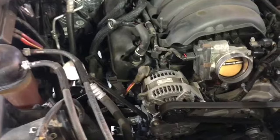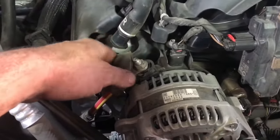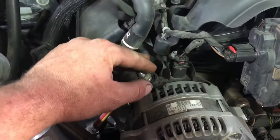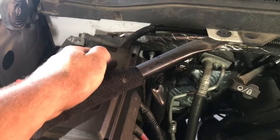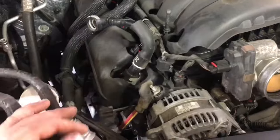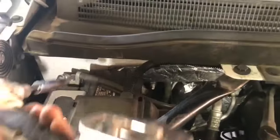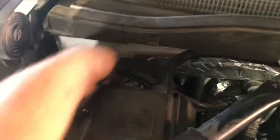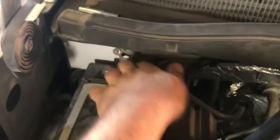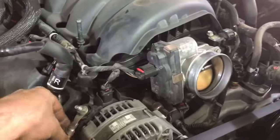This cable right here is 12 volts hot at all times, so before we remove anything, go ahead and disconnect the negative ground cable on your battery to prevent any sparks. You definitely don't want this cable connecting to ground. To do that, take a 10 millimeter wrench, loosen up the cable, simply lift it up, and shove it out of the way.